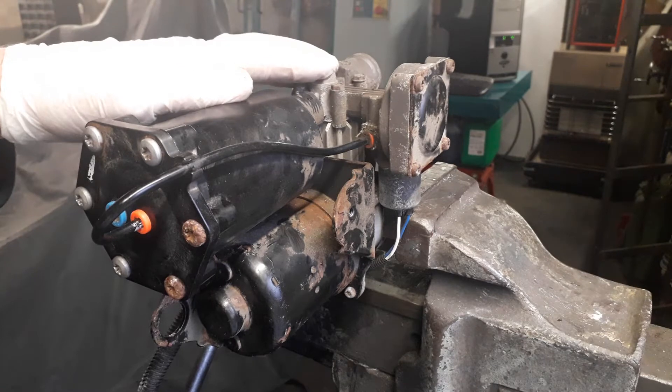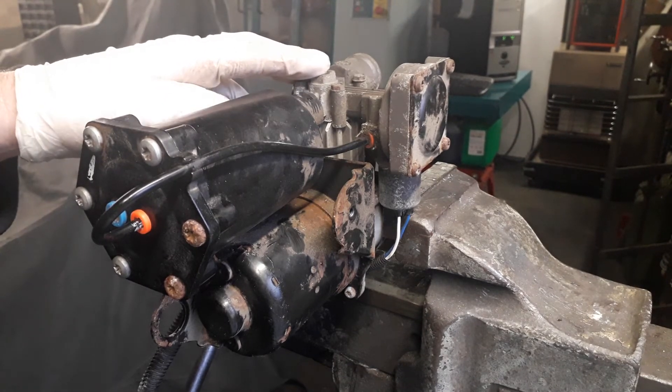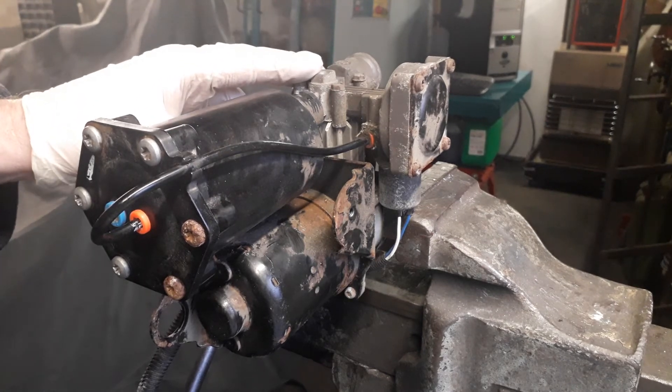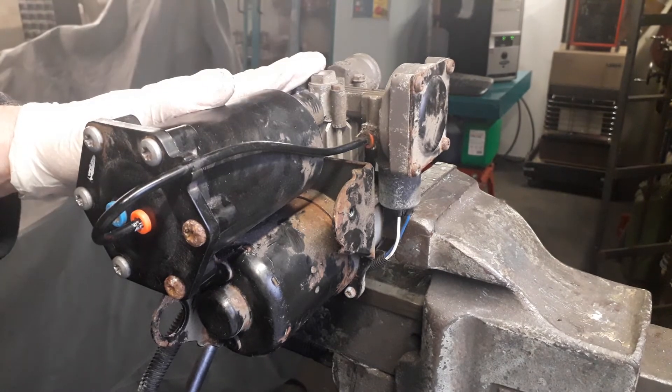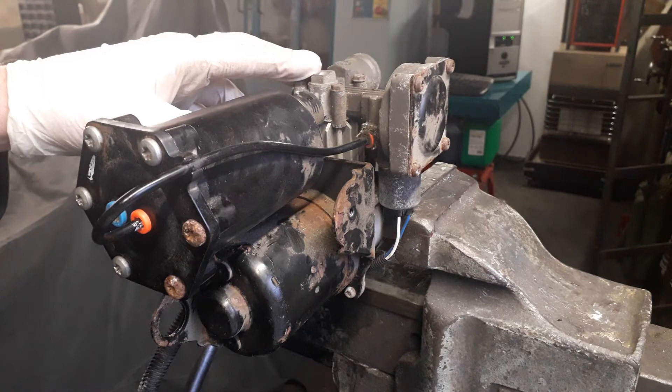The first thing that usually happens is you get a dashboard message saying 'normal ride only' on your instrument panel, or you've taken it into a garage and they've told you that you need a new compressor. The first thing you need to do is have the diagnostic codes read and write them down, because we can actually decipher the codes for you.